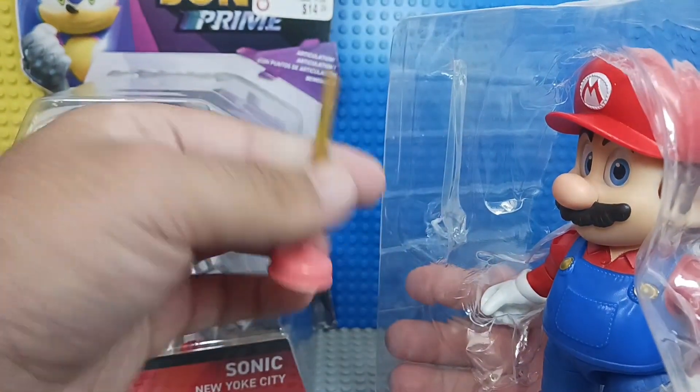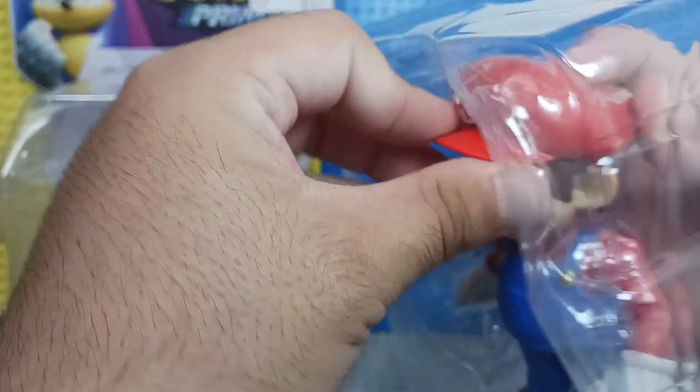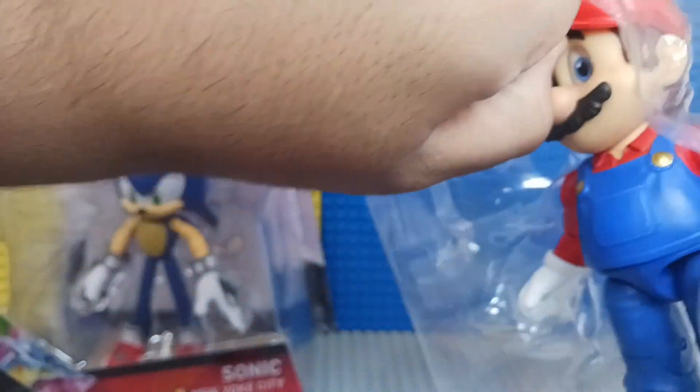So here's the plunger that he comes with, by the way. And here's the hat. Let me try to take them out.